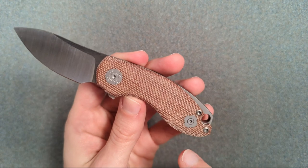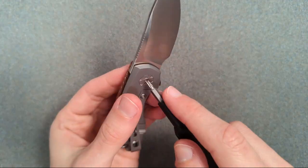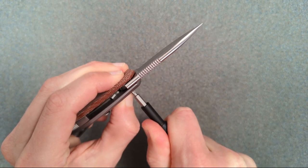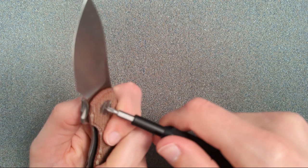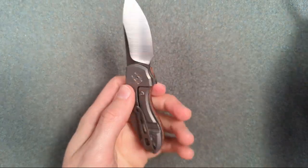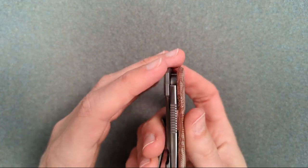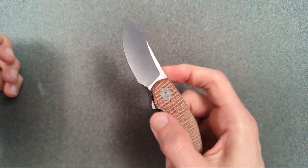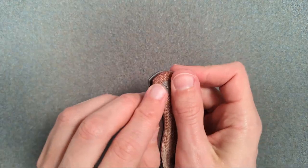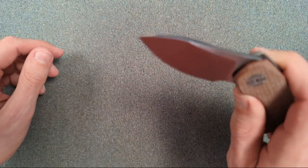I'm guessing this is going to be a T8 pivot. It's dual-keyed, and it's tight enough that I'd need to adjust it. It's not worth me bothering on video. The click is amazing. Actually, just turning it a little bit even though both sides turned is enough to make this fall a little bit better. Yeah, that's already much nicer.